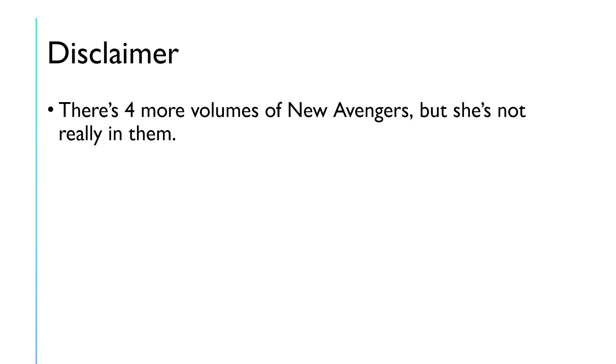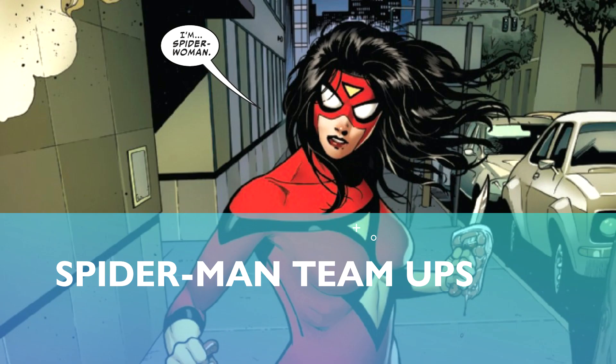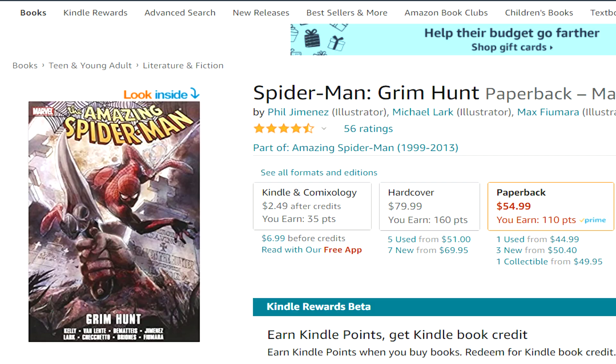There are four more volumes of New Avengers after that, but she's really not in them because of the events of Secret Invasion. However, there are other books she appears in. Check out Spider-Woman: Agent of S.W.O.R.D. — this covers her dealing with the aftermath of Secret Invasion and what happened to her character. I won't spoil it, but this is basically why she's not in the Avengers right now. After that, she appears in some Spider-Man team-ups: Spider-Man: Grim Hunt and Spider-Man: Spider-Island.